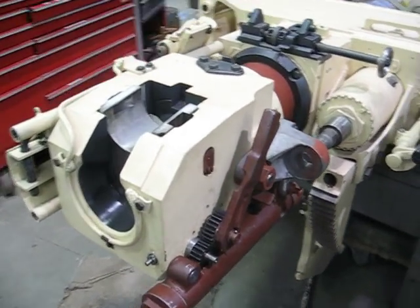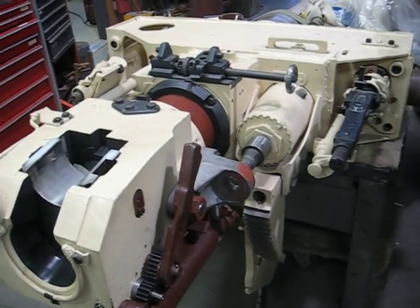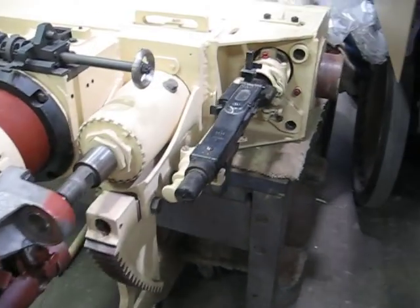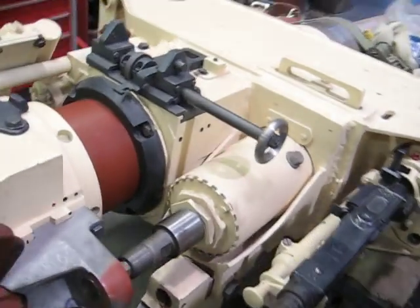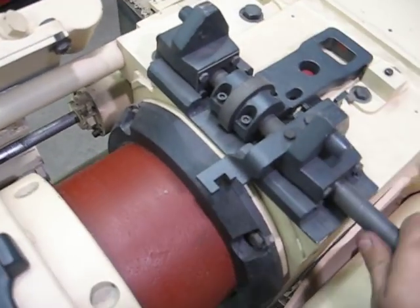Here's an almost finished Panther 75mm gun. The coax is in place, and the turret lock mechanism is functional.